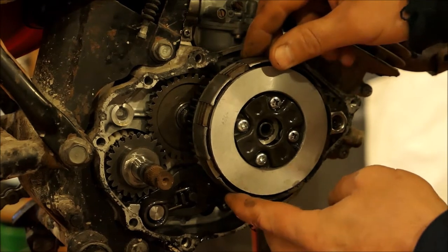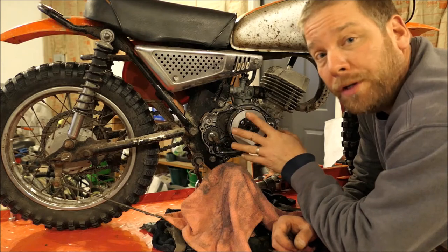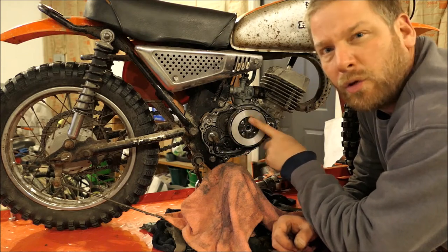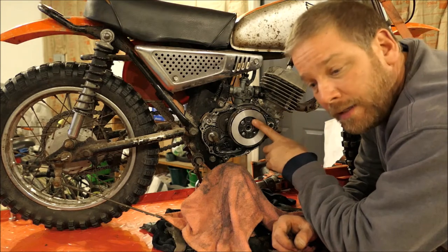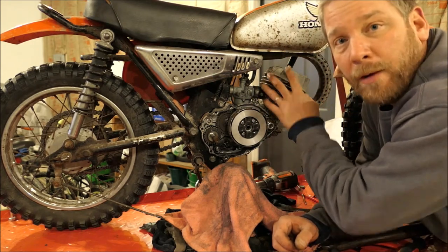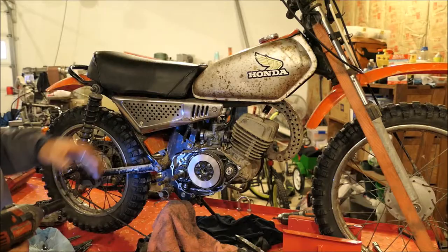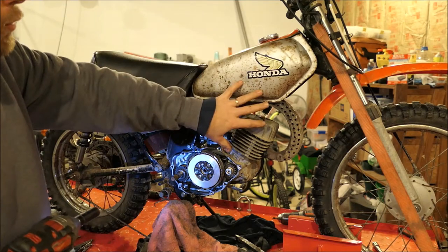I'm going to have to take these screws out, but I don't want to do any damage to the screw heads, so I'm going to have to go get another impact driver. Meanwhile, I'm going to take this cylinder head off and look inside so I can get some parts ordered. Going to take the seat off and the petrol tank to give me a little more room to work.